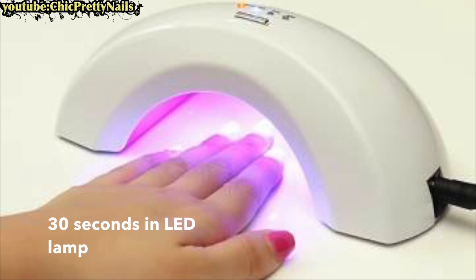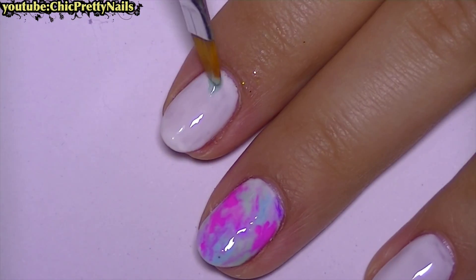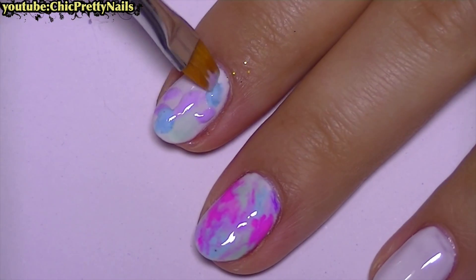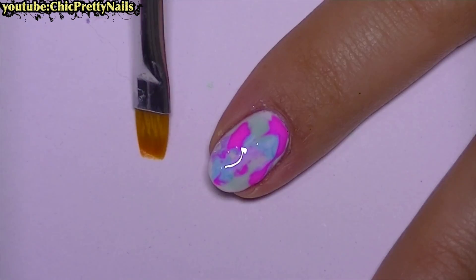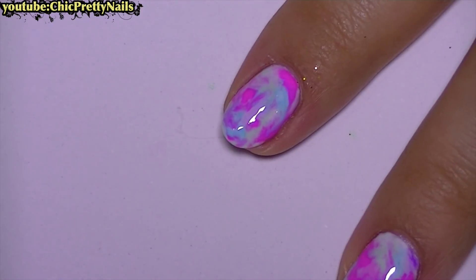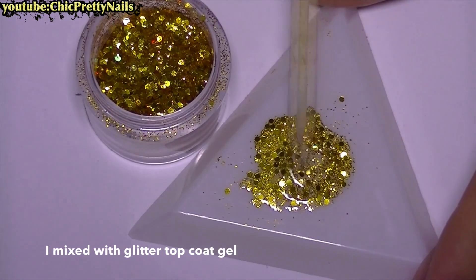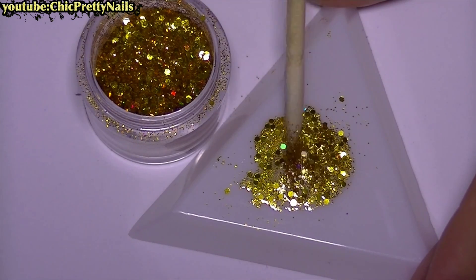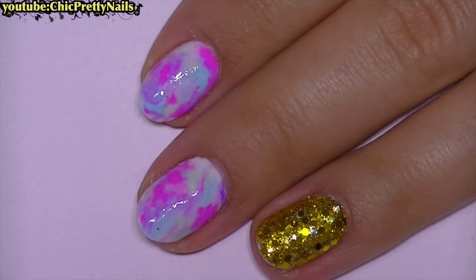Here are all the gels that I will use. Next, I apply the colors randomly and then blend them with a clean brush. You can use a sponge if you want to do this nail design with normal nail polishes. I also add a layer of glitter on the ring finger and cure everything for one minute.